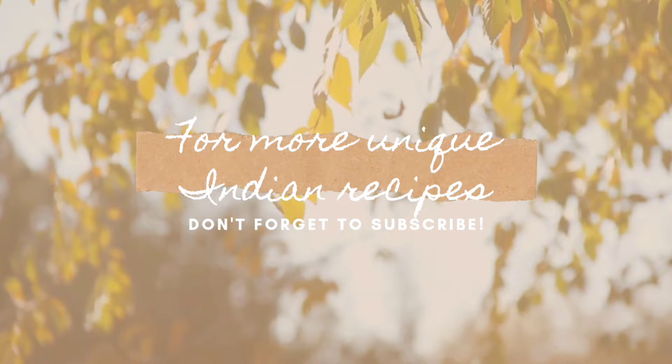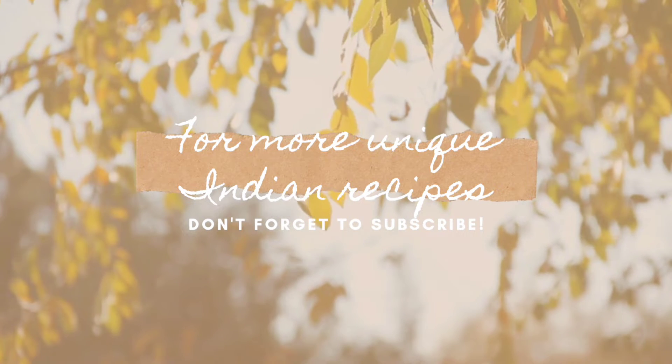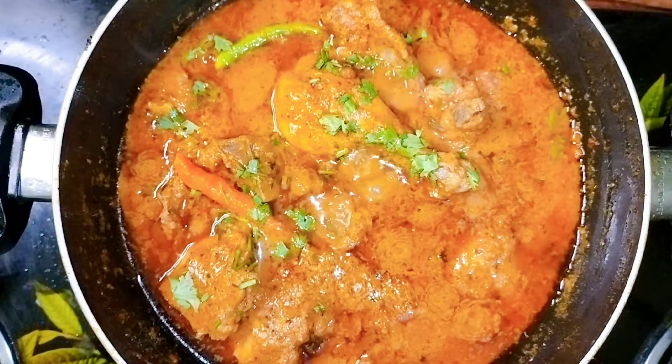Please share with friends and family. Without wasting time, let's get started with the video. This recipe is very creamy, delicious, and very tasty. Let's get started with the chicken hangama recipe.